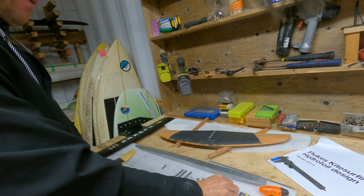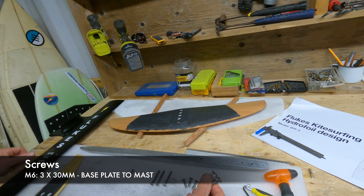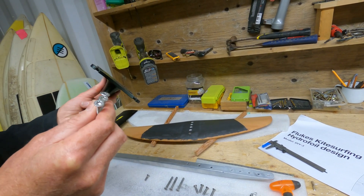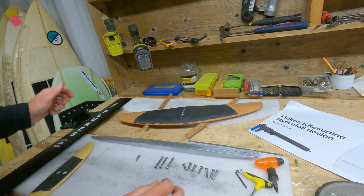We also have three 30mm screws. These actually connect the base plate to the mast — they come with the kit to make that connection.